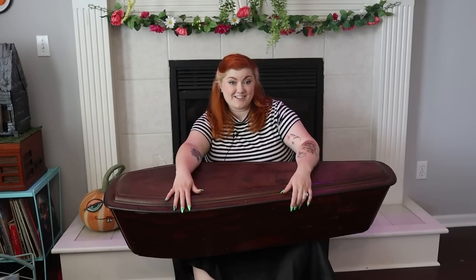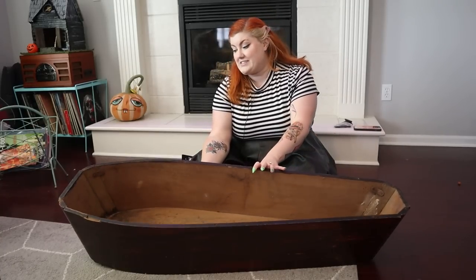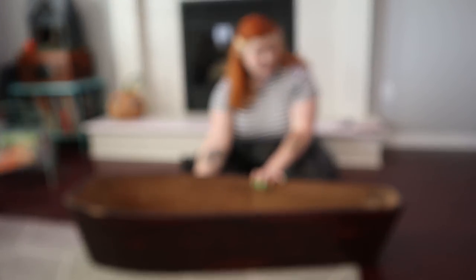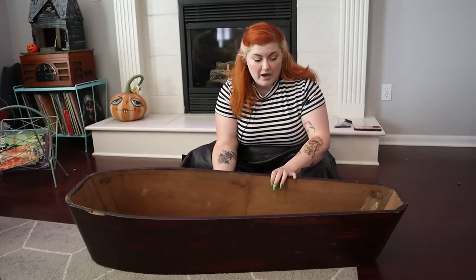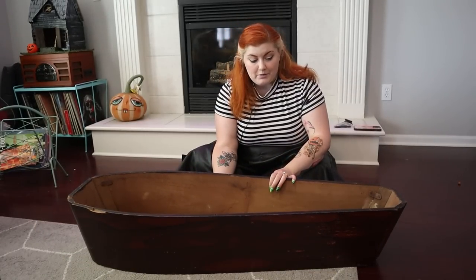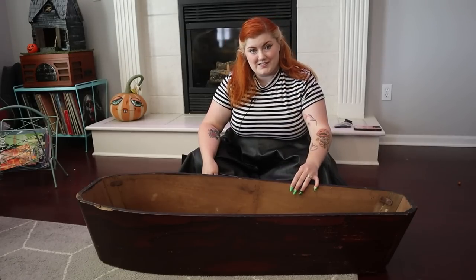Here is the bottom without the lid. It's in just beautiful condition — it has one small chip up here on that side, but other than that it couldn't be in any better shape. The wood it's made out of is pretty thick, so I think we can attach legs to the bottom without damaging the coffin itself too much.